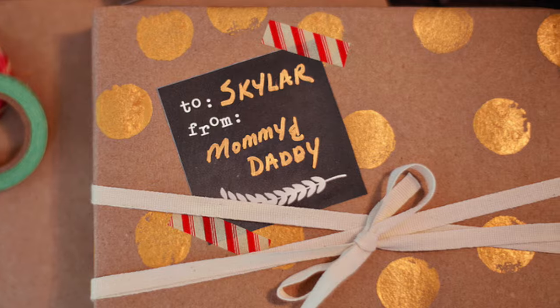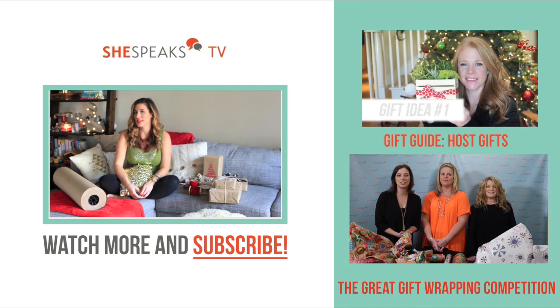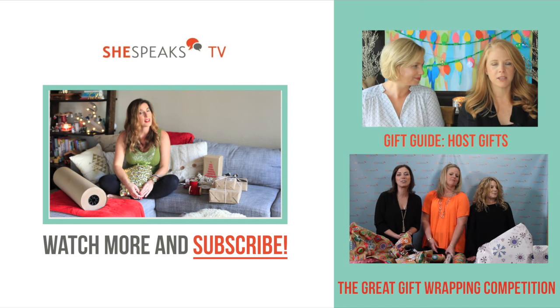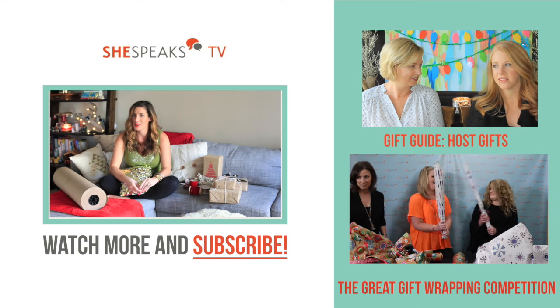This year I'm doing the same thing, but with the items I showed you in this video. I hope this helps give you some ideas — just grabbing a few simple things, not having to go crazy, and not feeling overwhelmed while at the store or at home to get your presents wrapped. This is Tabitha Blue for She Speaks TV, and I'm wishing you a very Merry Christmas and Happy Holidays. If you want to see more, just subscribe to She Speaks TV, and if you like this video, let us know — we'd love to hear. I'll see you soon.